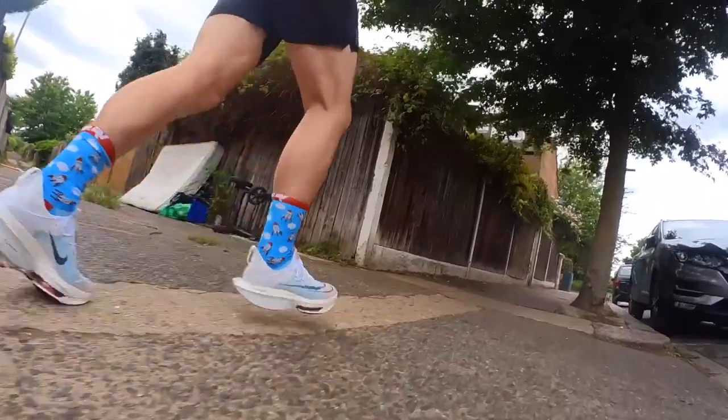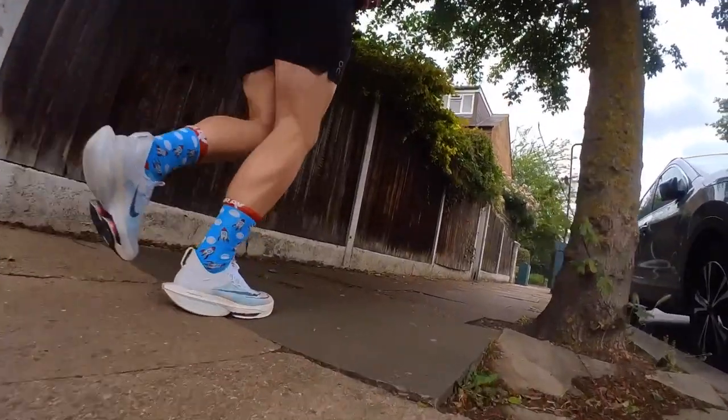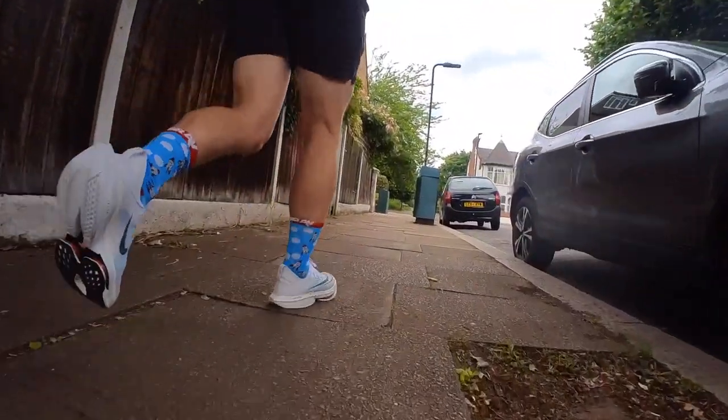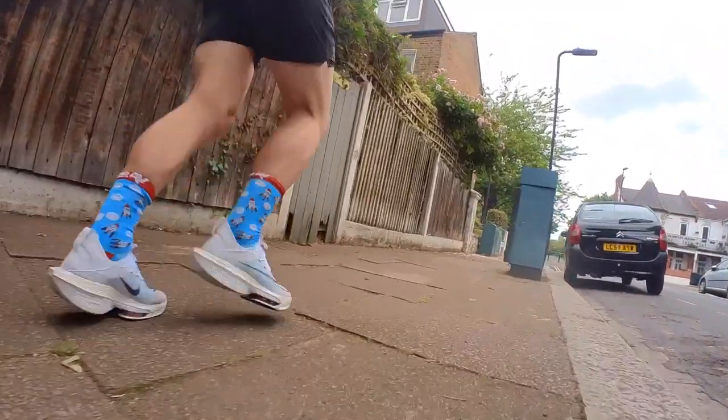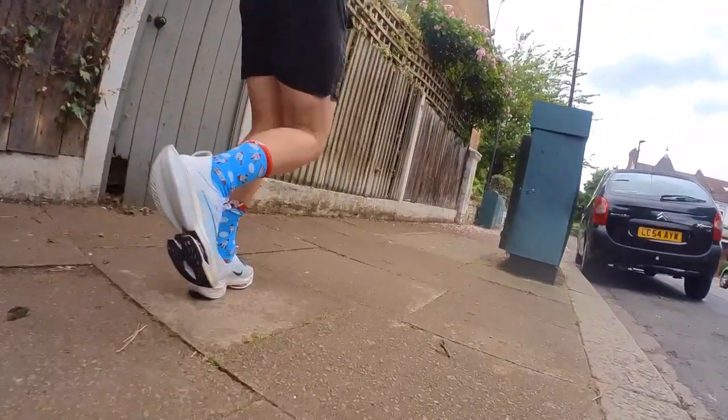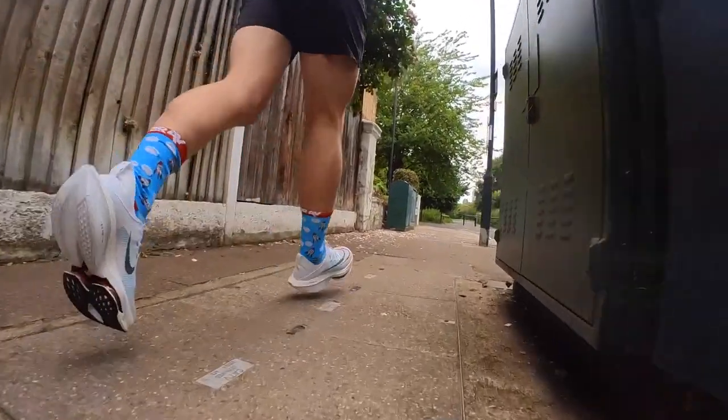Having the extra ZoomX foam underneath makes a difference. I find them a little bit easier to get on, though I do have a bit of a struggle getting my foot into the upper. Over that distance I'm willing to accept that slightly cramped feeling because ideally I'll only be out there for about 82 minutes. For me, comfort, punch, overall efficiency and speed — it has to be the Alphafly Next% 2 as my half marathon pick.